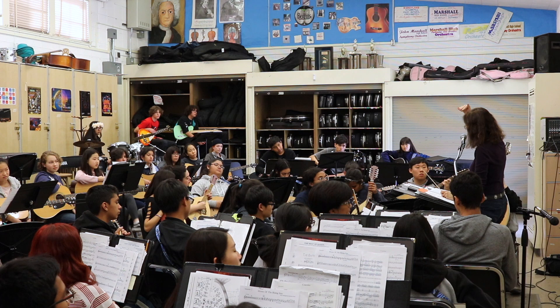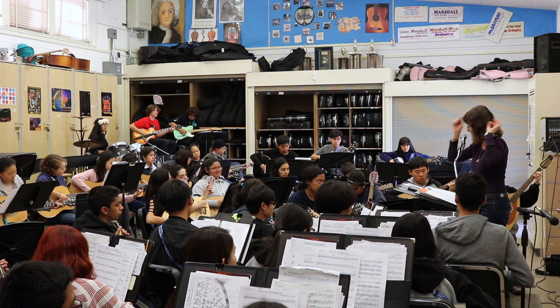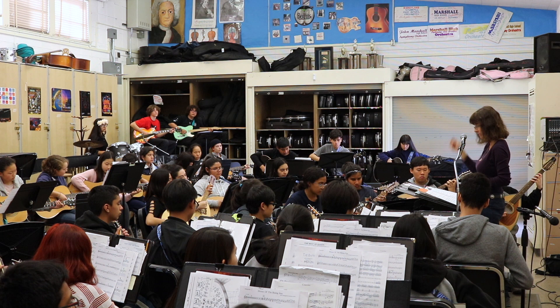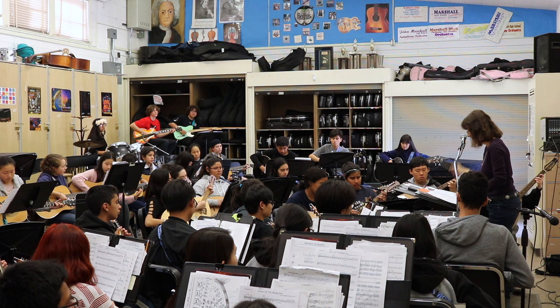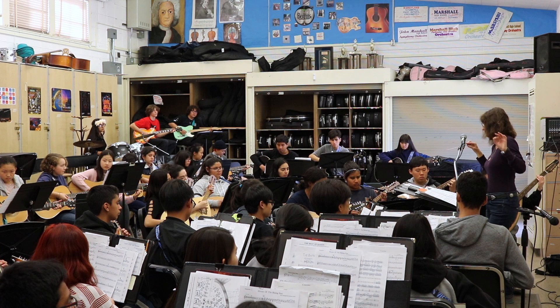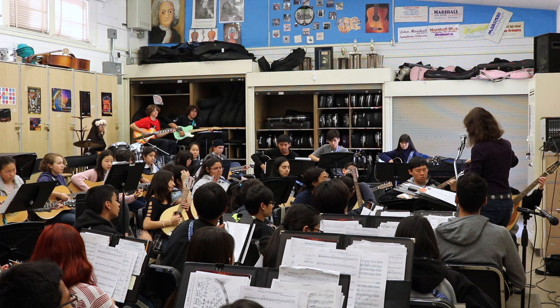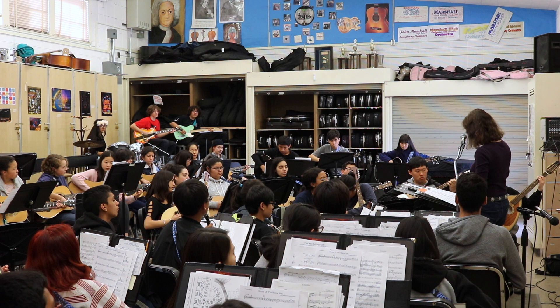I think guitar — electric guitar — I'm going to turn down a little bit. Turn back up later. When it's solo time, turn it down a little bit. Let's see, everybody. Here we go. Here comes the solo. Fifty-three.